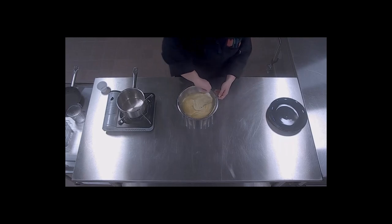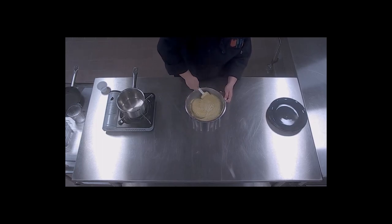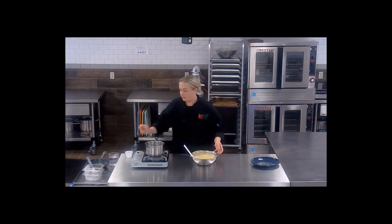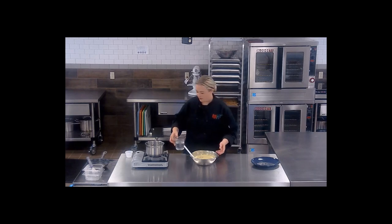Be careful when stirring this, so as not to splash that boiling water on yourself. This batter is still a little bit thick, so what we're going to do is just add some cold water to it. You want more of a crepe-like consistency than a pancake batter consistency.